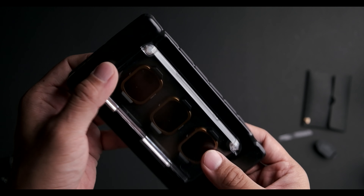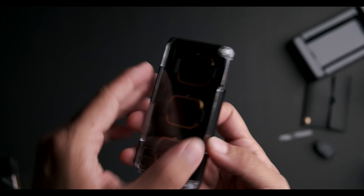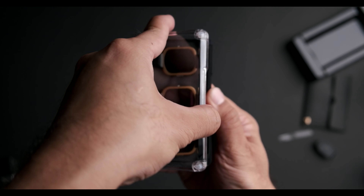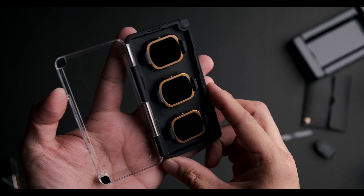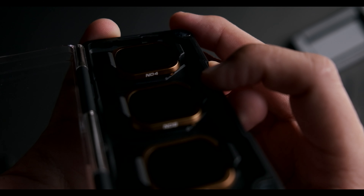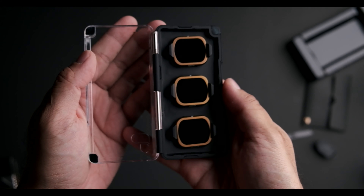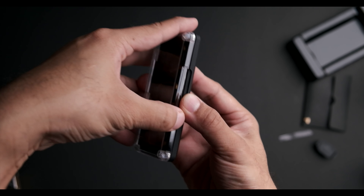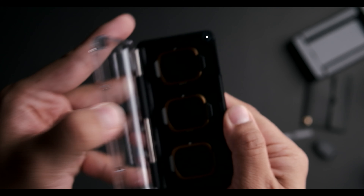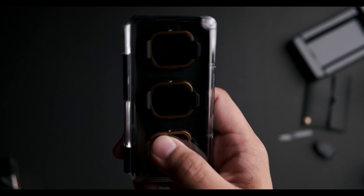The PolarPro filter case itself is really nice — it has a very matte finish and looks really nice in this gold color, which they've always done since the first version. It comes with the ND4, ND8, and ND16, and has a nice magnetic closing mechanism so your filters don't fall out. It really feels like a good quality product.